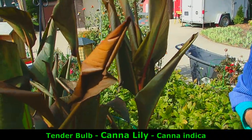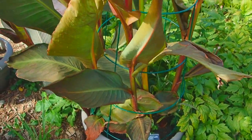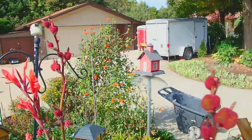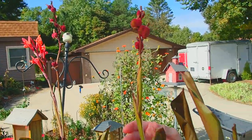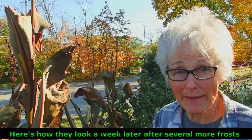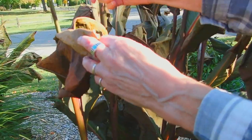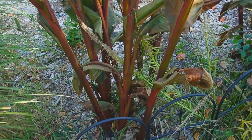Cannas are another one — we seem to have a lot of tender bulbs. These cannas have definitely been touched, but you can see they are also still blooming and still putting out seed pods. I've been studying up on their seed pods — sometimes when plants start putting out seeds, people chop them off to send more energy to the roots, but this is one of the plants they say doesn't care if you chop them off. These also will be dug out because they're tender bulbs and stored in the basement.